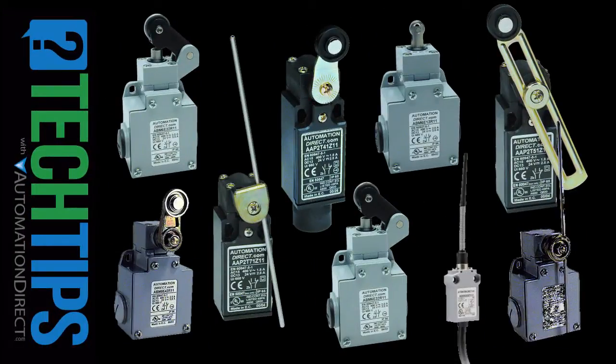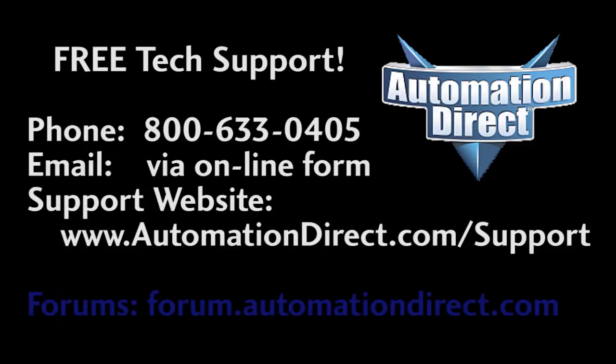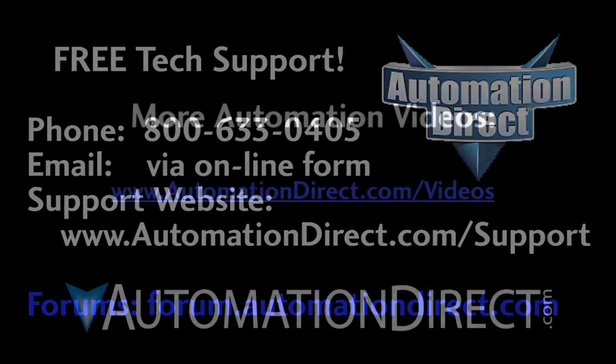That should be enough on the basics of simple switches. Check out the how-to videos to learn how to connect industrial switches to a PLC and then program the PLC to use them. If you have any questions, please don't hesitate to call AutomationDirect's free award-winning tech support during regular business hours. And don't forget the forums – there are lots of folks there that love to share their years of experience. Just don't post support questions there, as AutomationDirect's support staff doesn't monitor the forums on a regular basis.